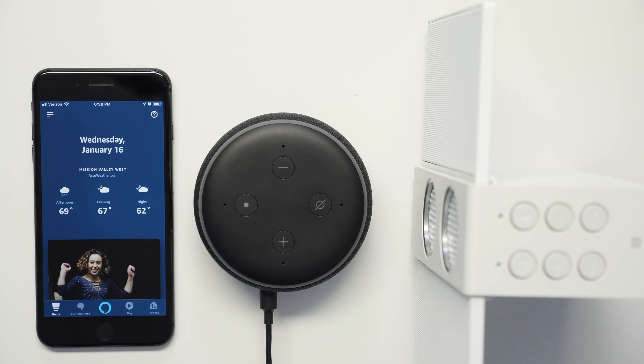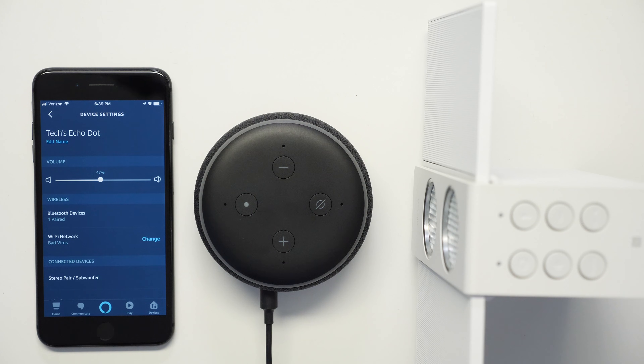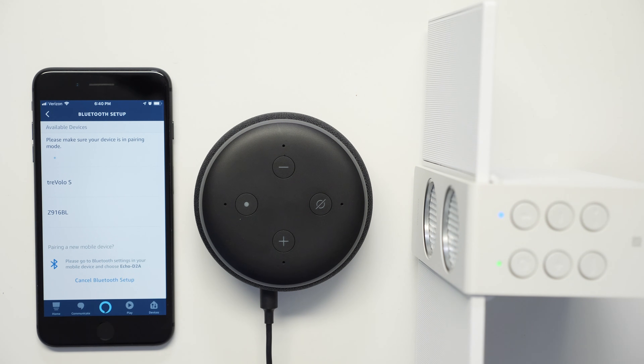The next method is connecting it to a Bluetooth speaker. From the home screen, go ahead and press Devices, then press Echo and Alexa. Choose your Echo Dot. Now, go to your speaker and put it in Bluetooth mode. Most speakers will have a flashing blue light to let you know it's in pairing mode. Now go to your phone and press on Bluetooth Devices, then press on Pair a New Device. Once you find your speaker on the list, go ahead and press on it.